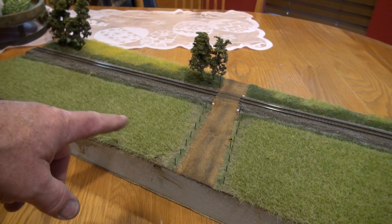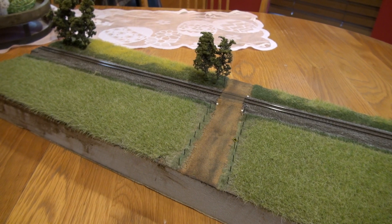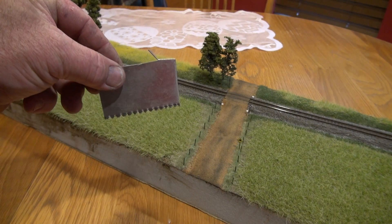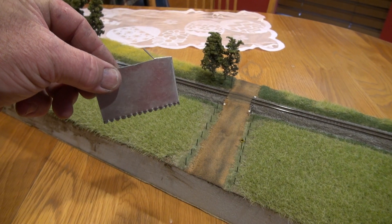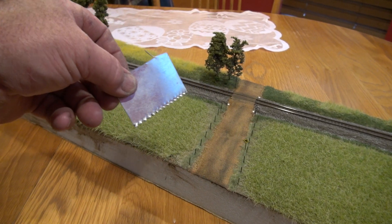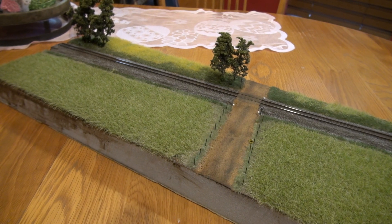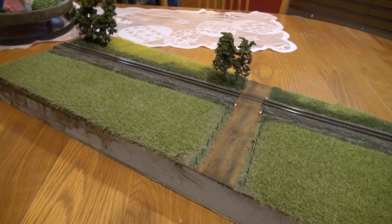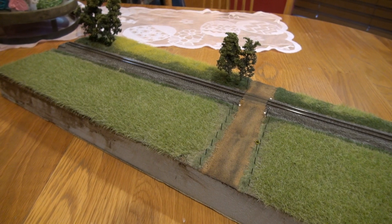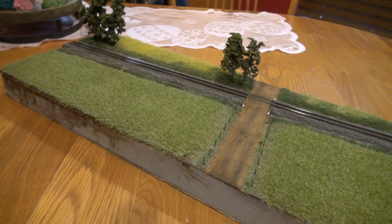We're just going to do the fields here as bare dirt. I made this tool here — as you can see it's got jagged edges on it. I used it to make individual furrow lines in the dirt. Then after it dried I applied the static grass on top of it, so you can still see the furrows in the dirt under the static grass. That's a cool effect.